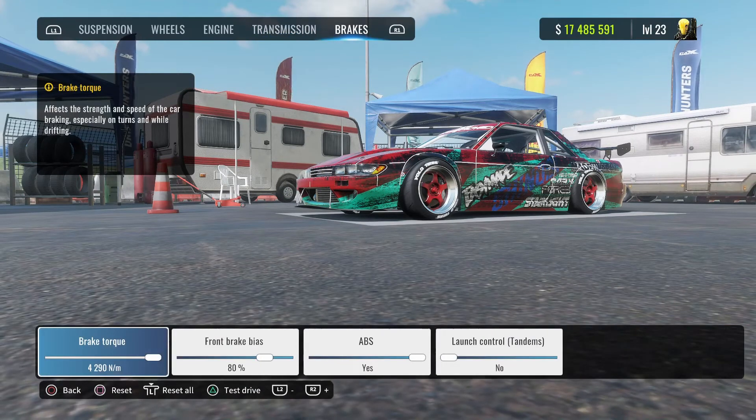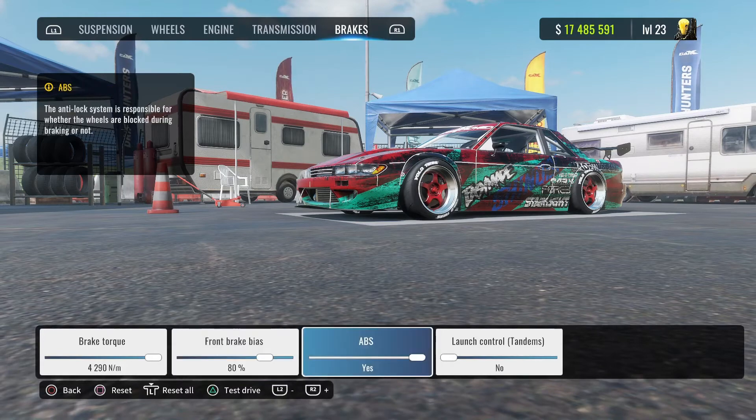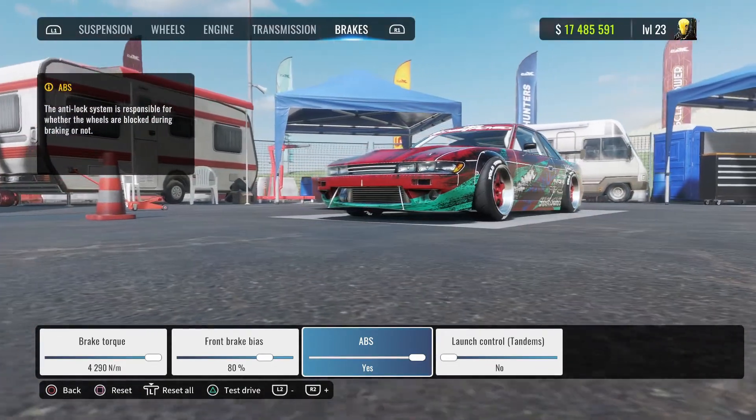Brake torque — max that out. Front brake bias 80% and ABS on. But like I always say, if you don't want ABS or if you don't like my brakes, you can always go ahead and change them.